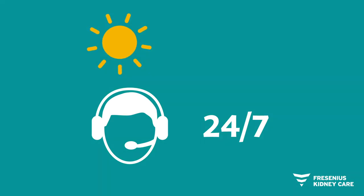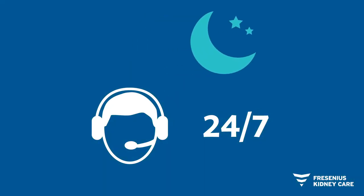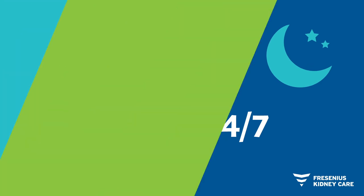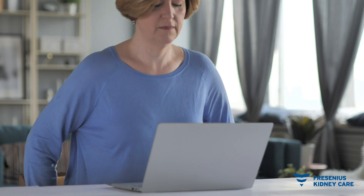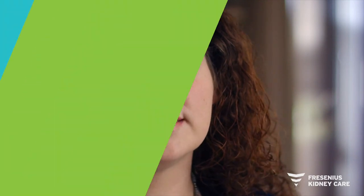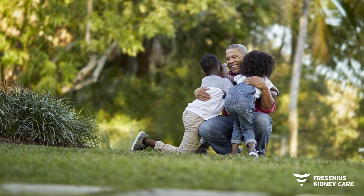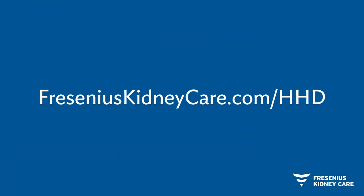Once you start HHD, the support you need is just a phone call away, 24 hours a day, seven days a week. You'll also have access to an online portal to view or submit your treatment data, allowing your care team to regularly review your results and make sure you're on track. Really anybody can do it and we're there every step of the way. Our nurses are on call 24-7 so you're never alone. Talk to your doctor today to see if HHD is the right option for you. Visit our website to learn more.